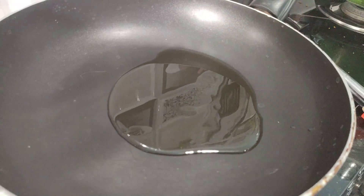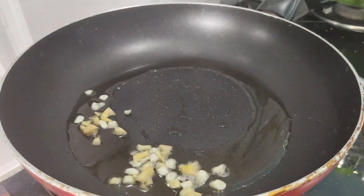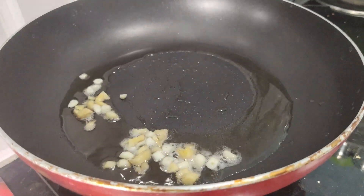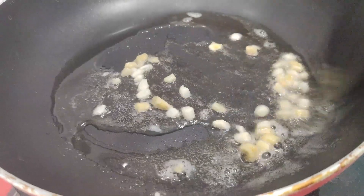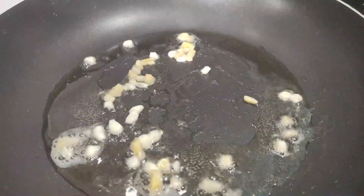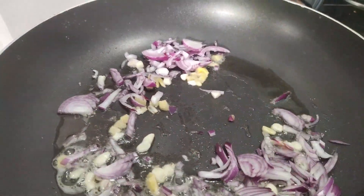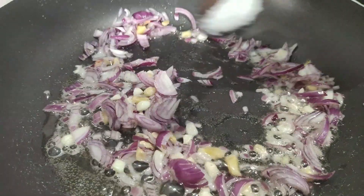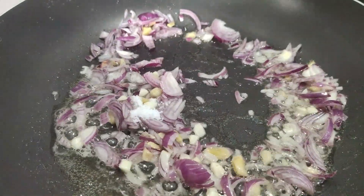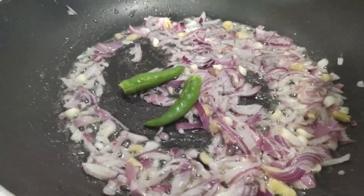Now let's heat the pan with 1-3 spoons of oil, including a bunch of onions. We add the vengayam and 2 pachamalha.